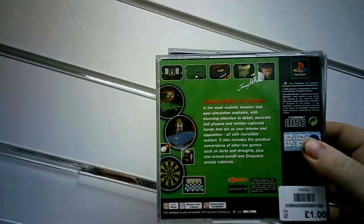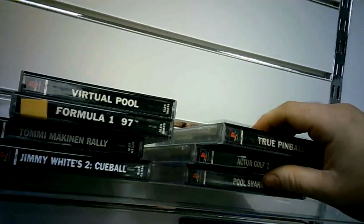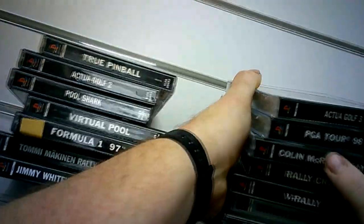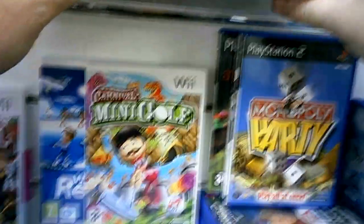There might be a few that are duplicates. I know Colin McRae I got again the other day, but the one in here had the poster and everything in it, so for a quid for a spare box - usually when you buy games for spare boxes they're absolute trash. There were a lot of sports titles in here, but some of them off the beaten track as well.